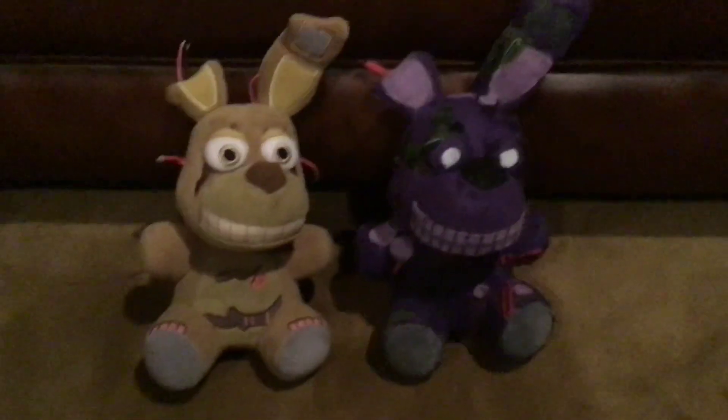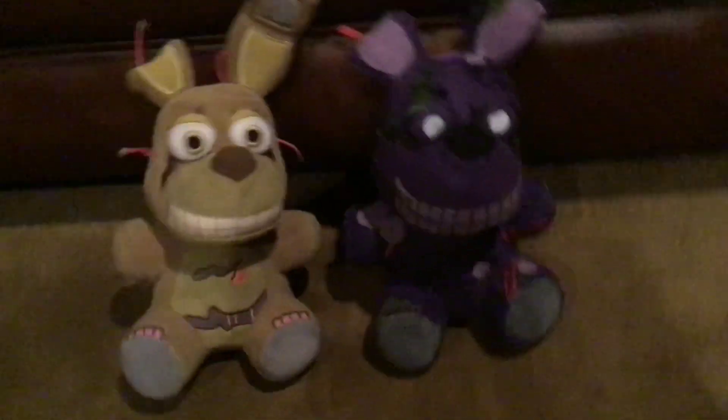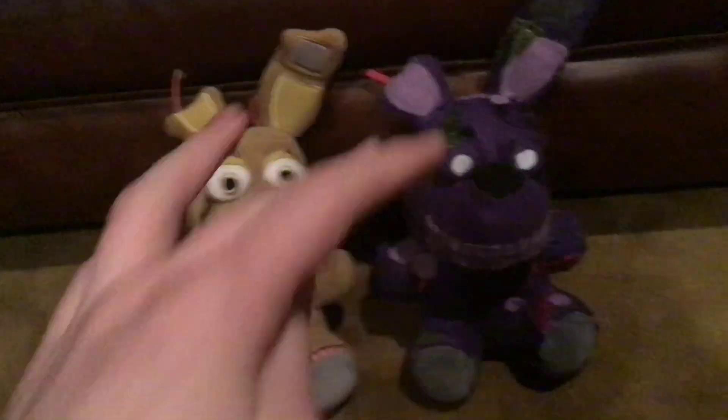Let's just get straight into the review. I'm pairing him to regular Springtrap — they look slightly similar, just different color changes.